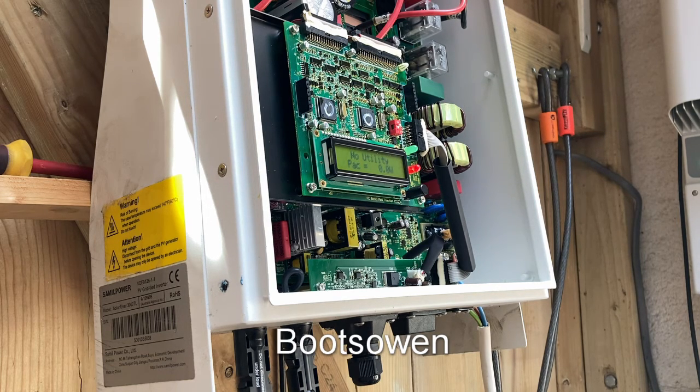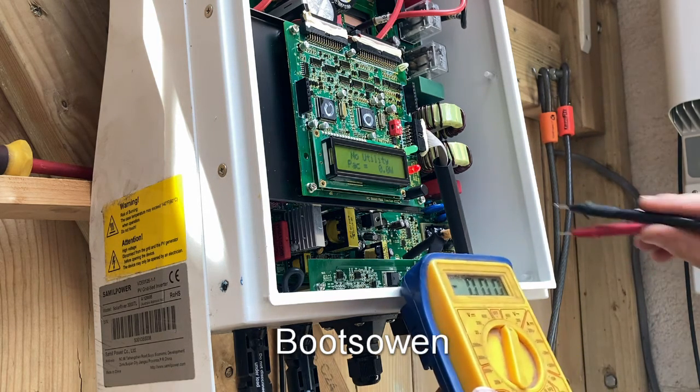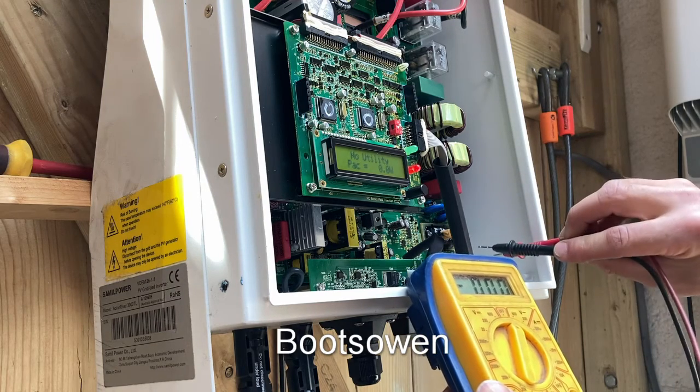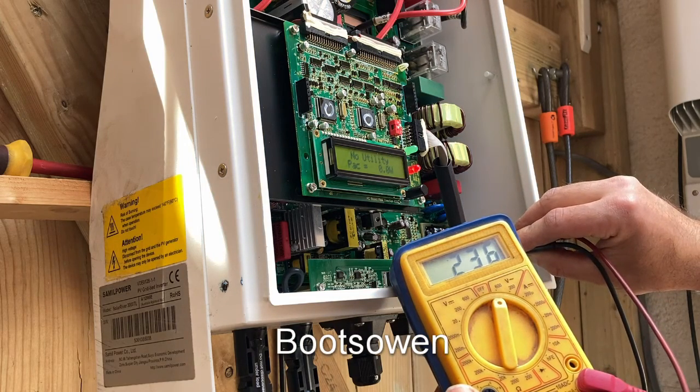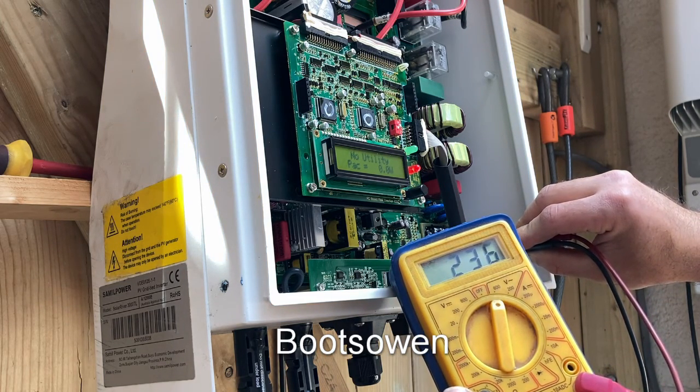Now it would be a good idea for me not to touch it, but let's see. If it says no utility, then in theory it shouldn't have any voltage over here. So I get the multimeter out and attach it very carefully. It's definitely got live to there — that was one of my worries.